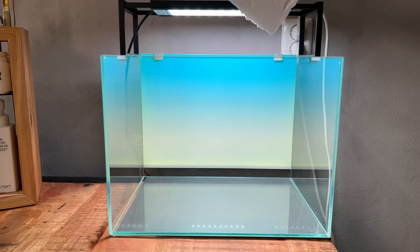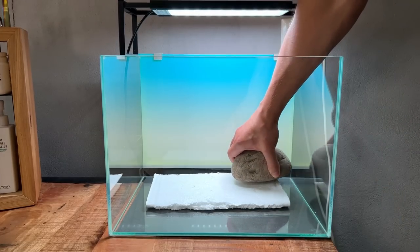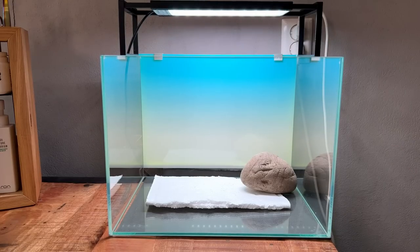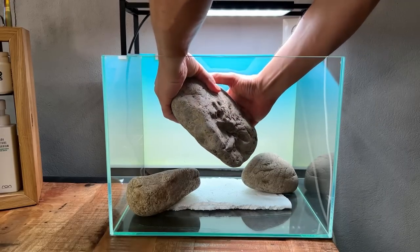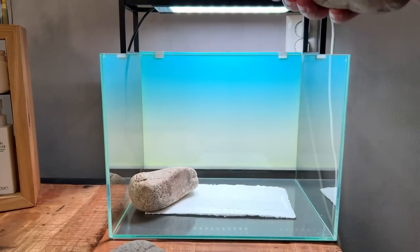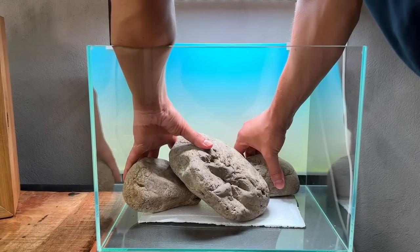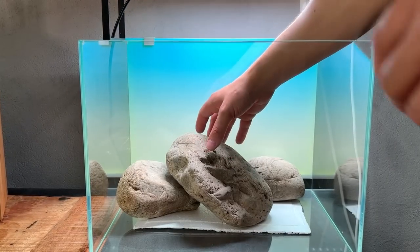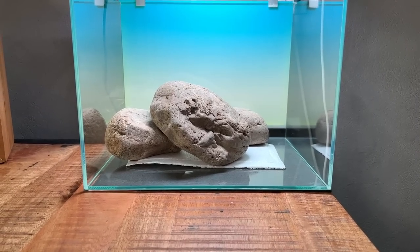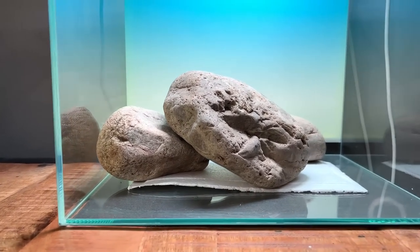I don't feel comfortable placing these rocks directly on the glass, so I'm going to use a little bit of styrofoam. I'm going to use more than just three rocks, but let's start with the rocks themselves. I want to make a little barrier so we can have sand in the foreground and aquasoil in the background for planting. For the main rock I really love the indents on it — looks very very cool. Double layer was a bit too thick so let's just go with one layer. I'm going to keep it simple and not overthink it, because if you overthink it, it's going to look unnatural.